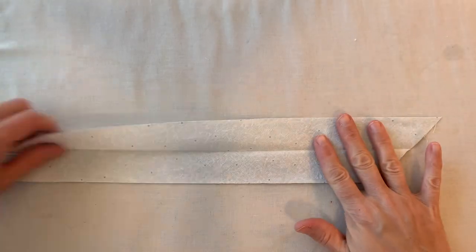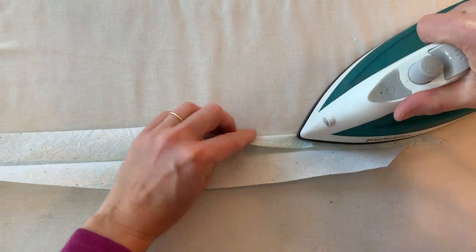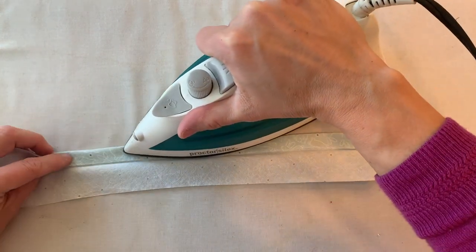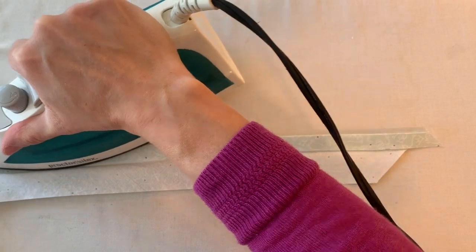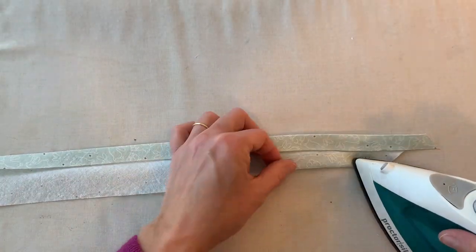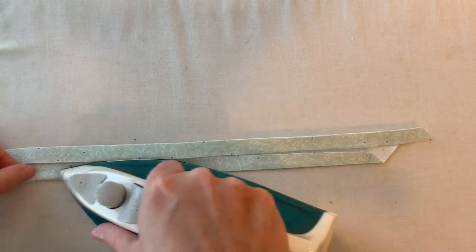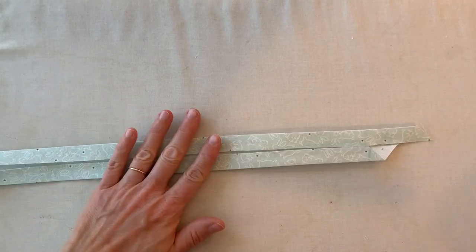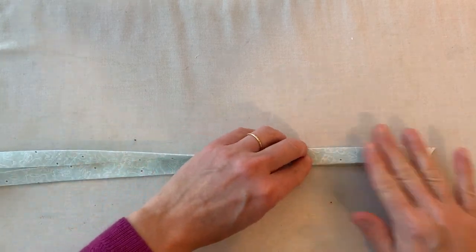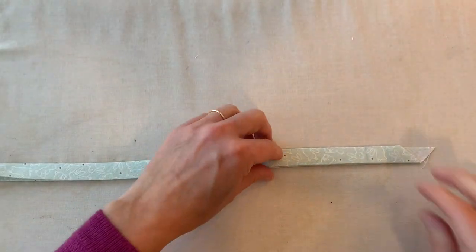Now we're going to make our creases on the sides. You're going to fold the top down into that middle crease and iron, then take the bottom up and fold it into that middle crease so the raw edge is just meeting that middle crease, and iron. You're going to go all the way down doing that, and then fold it over again and iron that — that's your double fold.